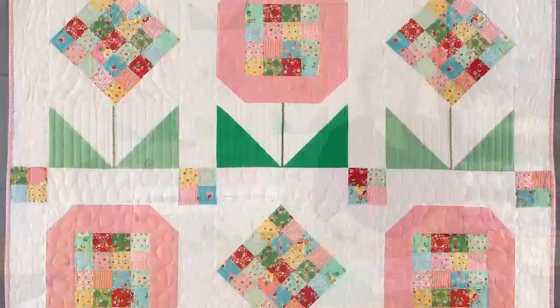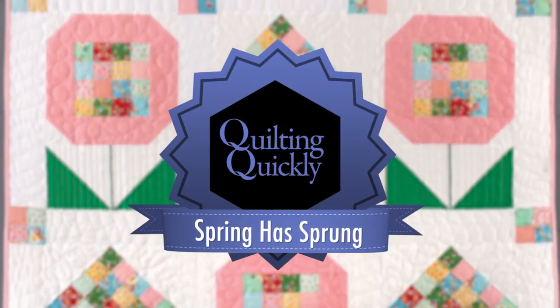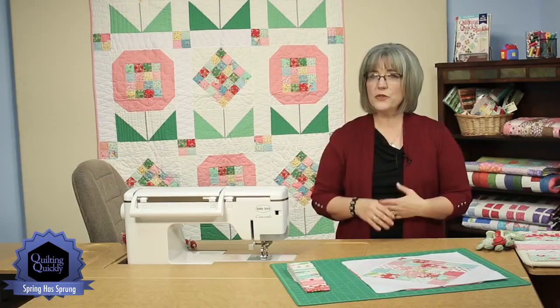Welcome! My name is Colleen Tauke and I'm the Sewing Specialist here at Fonz & Porter. In this Quilting Quickly tutorial, I'm going to show you how to put together the units that go into blocks for the quilt called Spring Has Sprung. If you'd like to purchase this pattern, please visit our website.